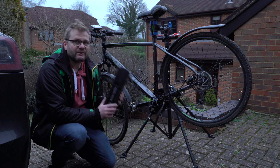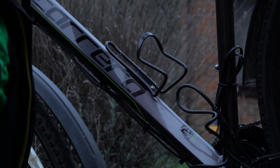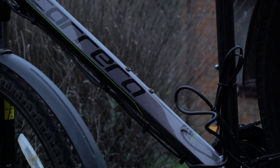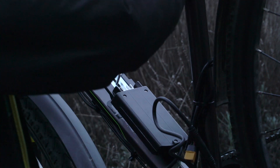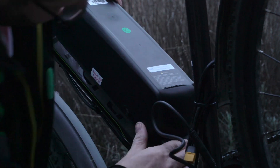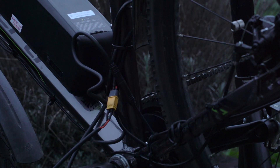So the first thing I'm going to do is see how we get on with the water bottle bolt option. I took off the water bottle holder, removed the mounting plate from the battery, and with a lot of trial and error I did manage to fit it. And connected up — a little bit of neatening going on there with some cable ties.